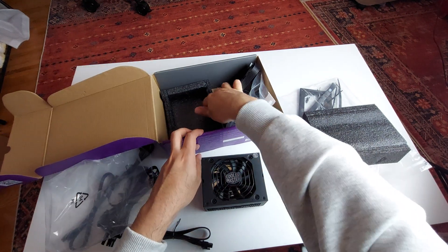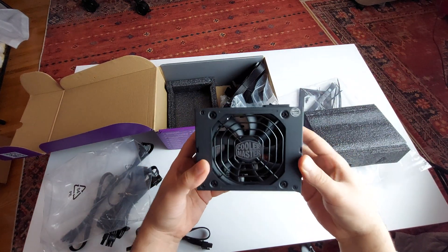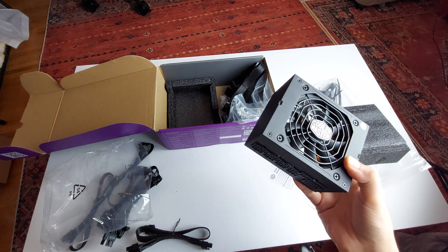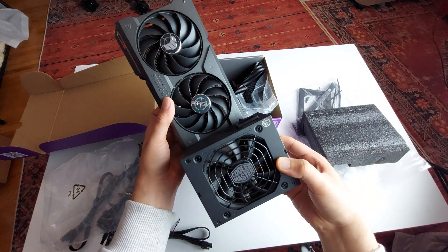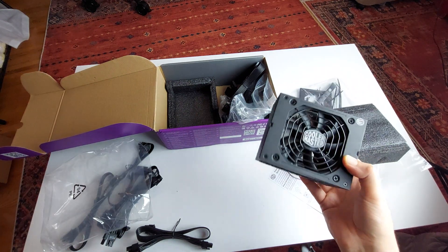There's nothing else in the box — that's pretty much it. This is great for small form factor builds. Let me bring a graphics card next to it for comparison — this is a 47ATI and it's literally less than a third of the size of this PSU. It's ridiculous how compact it is.